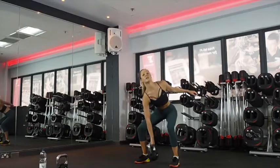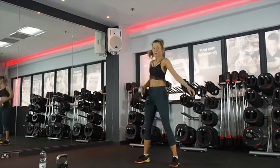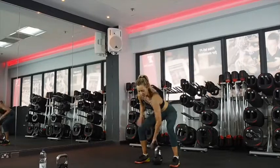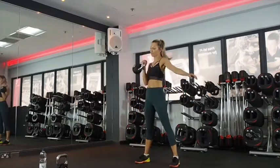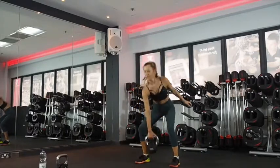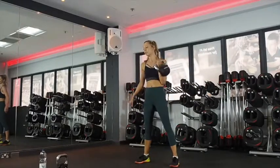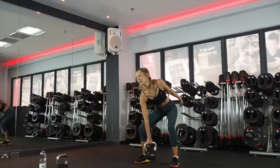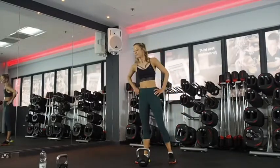Chest up. Great job guys, we're halfway — we've only got to do this one more time. Once we get past halfway, it's all good. Ten seconds on the clock. No giving up guys, just keep working through. Three, two, one. Squat with a pulse — last time.